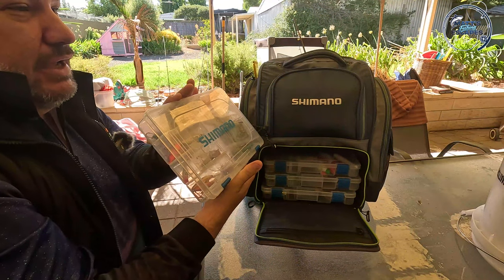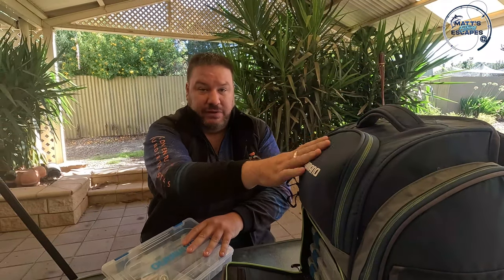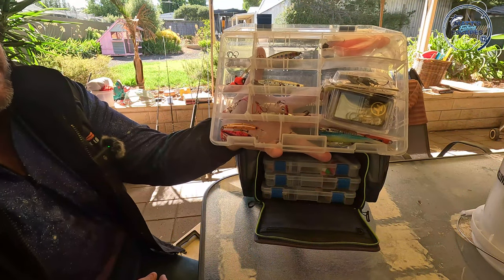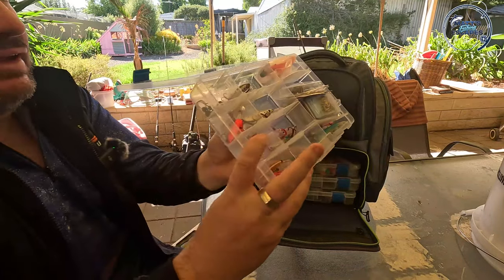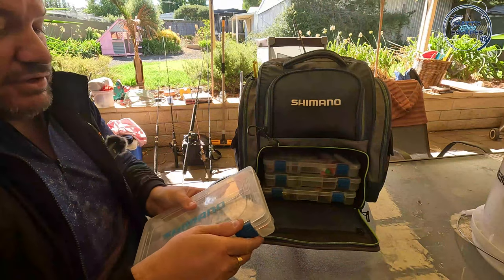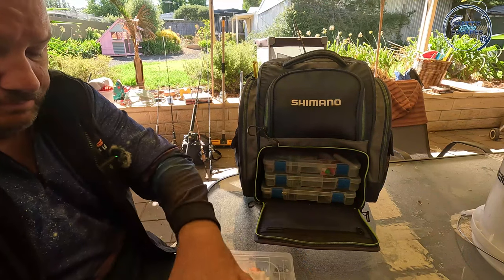The four tackle boxes are split into different types of fishing. The first one is my lure box - the soft plastics were at the top, but this one has my harder body lures, metals, and also all my jig heads. You could literally just take this one out on its own and have quite a bit of fun.